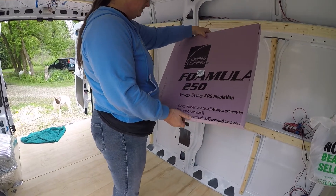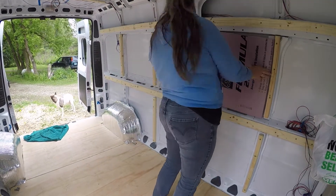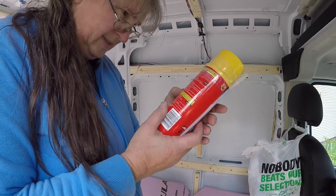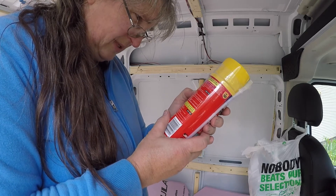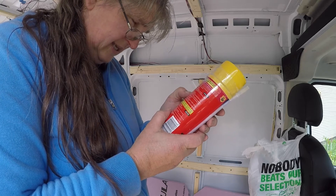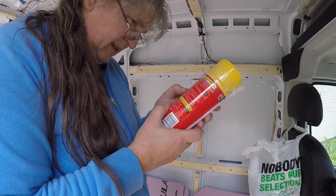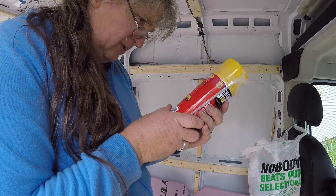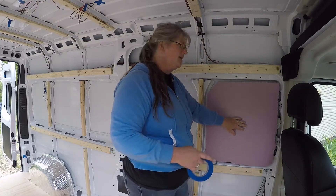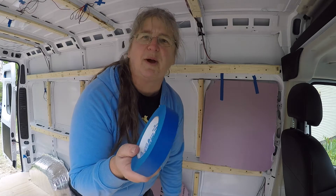Gaps and cracks — the directions say failure to follow all directions can result in injury or death, handle responsibly. Shake vigorously for 60 seconds, firmly screw straw assembly into the valve and dispense slowly. Fill gaps 50%, mist water to speed cure. Do not use for filling closed cavities or voids. I'm going to tape these in place with blue tape — it's indispensable, get four or five rolls, you'll probably use all of it.